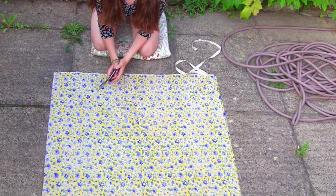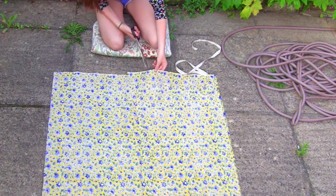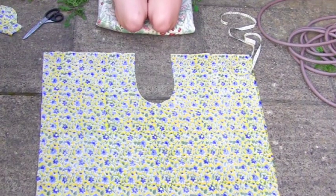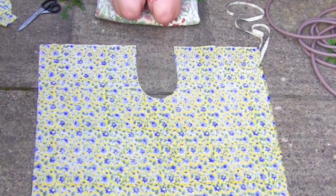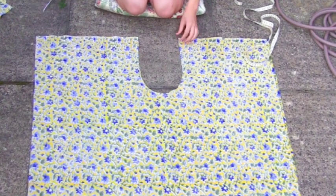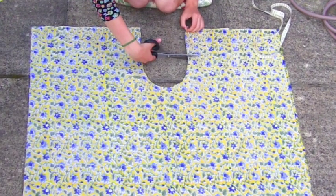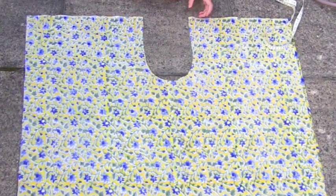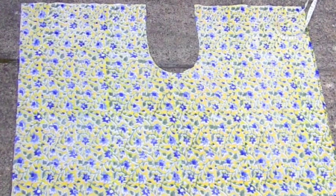Now begin on the other side, which is the back, and go and meet where you've just finished. I want you to put halfway up the back side two little tiny notches that denote the back. So that's going to signify the back. Point with the scissors where our fold is that goes through the fabric.